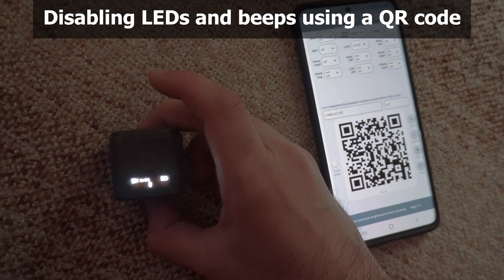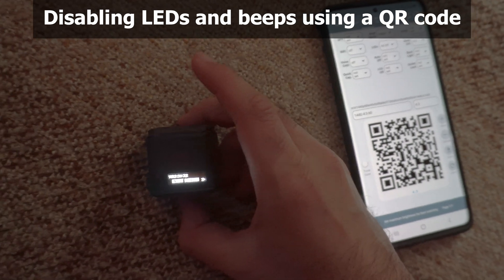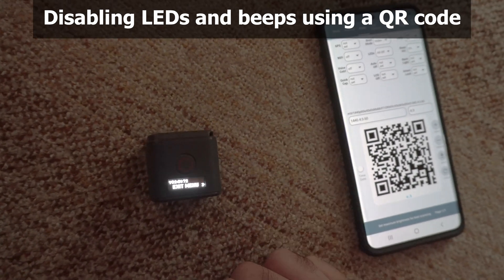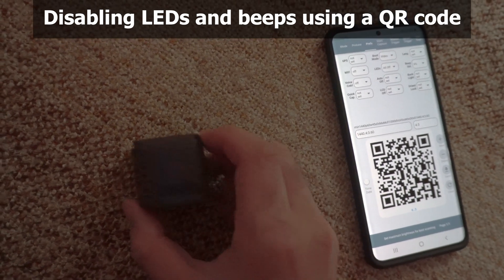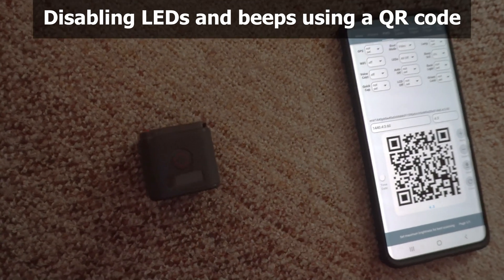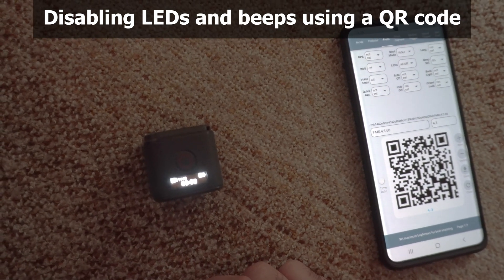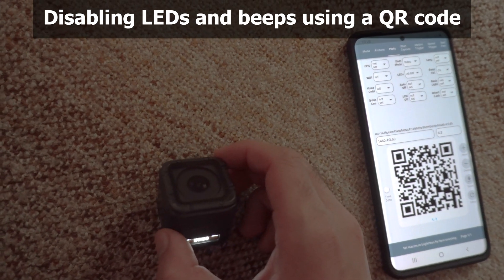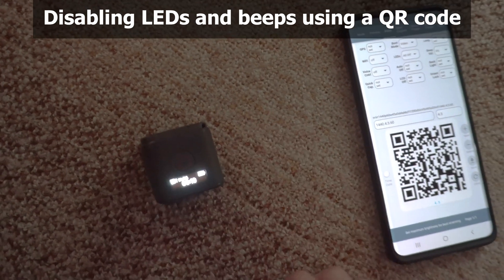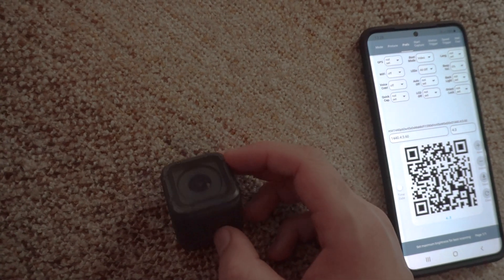Now let's see if it will power off — press the lower button until you go to exit menu and press the top to turn off the camera. Now if I press the top button it should start recording, and the LEDs are not flashing. It's silent and just one LED flashed when the camera turned on, but then no LED, no sound.